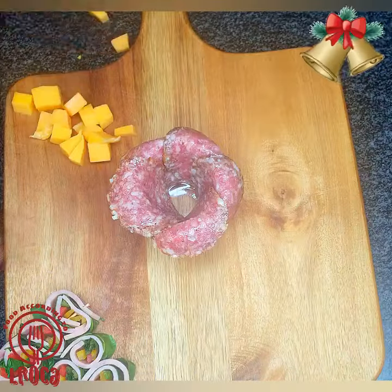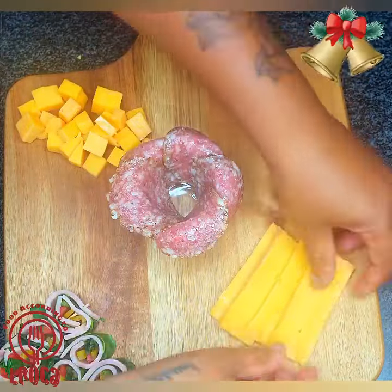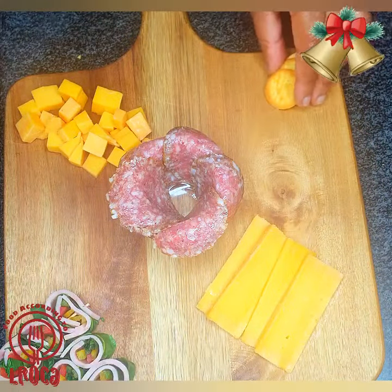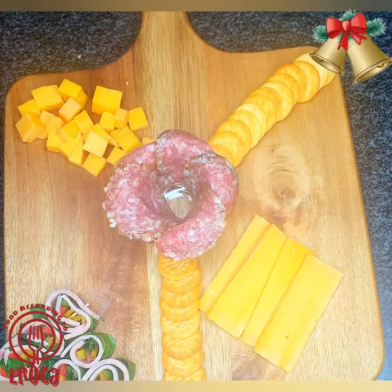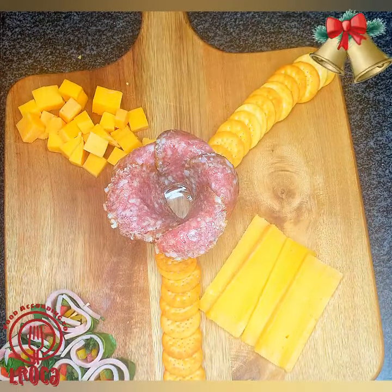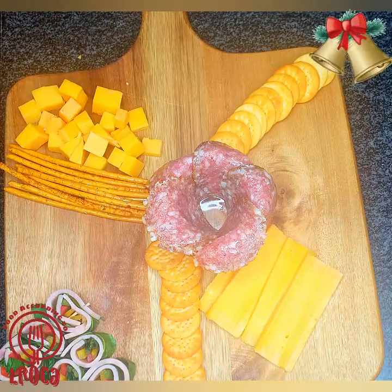You're just going to use any type of cheese that you like, whether it's blue cheese or any other cheese. You can arrange it on your snack platter however you prefer.